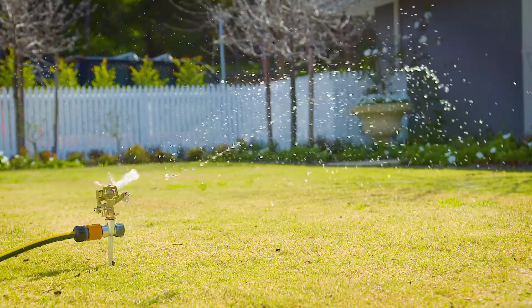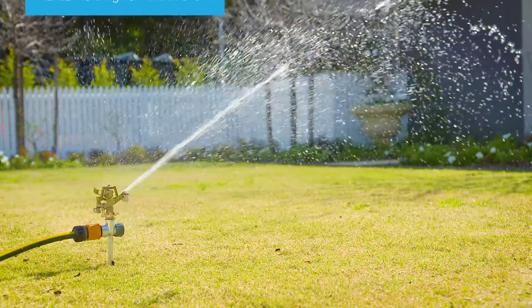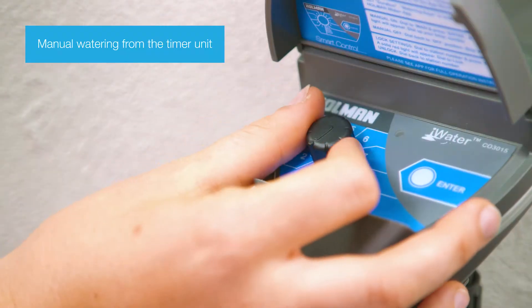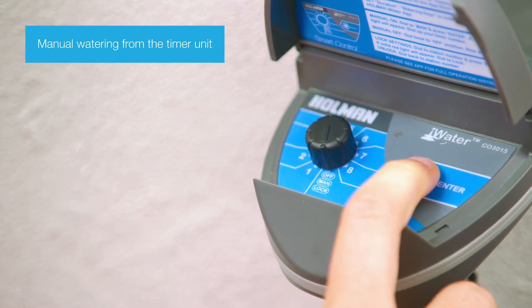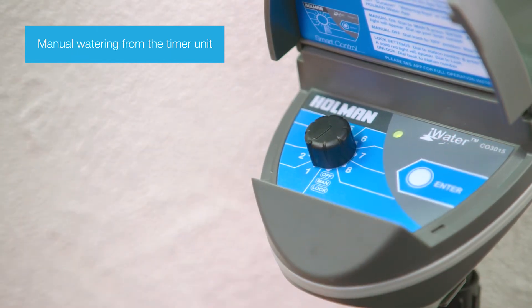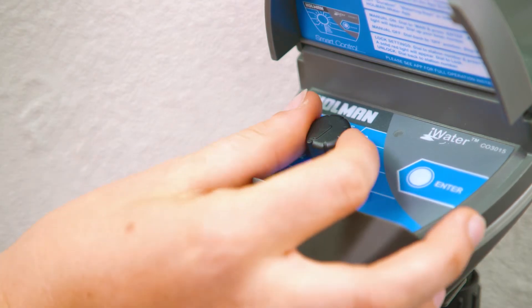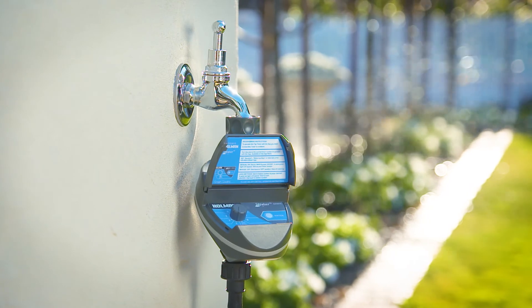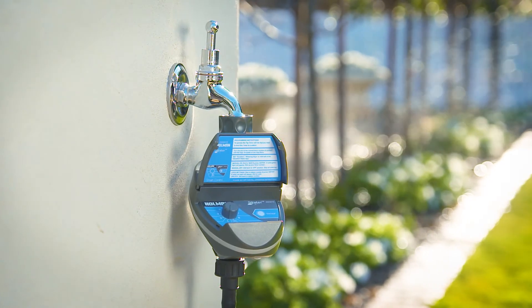There is no need to adjust any other settings. You can also start manual watering from the timer unit. Dial the knob to manual and press enter, then dial the knob back to the assigned tap timer number whilst the green light is on. Turn the dial to off to stop manual operation before the preset runtime lapses. Watering will proceed for the same time you have set in the app.